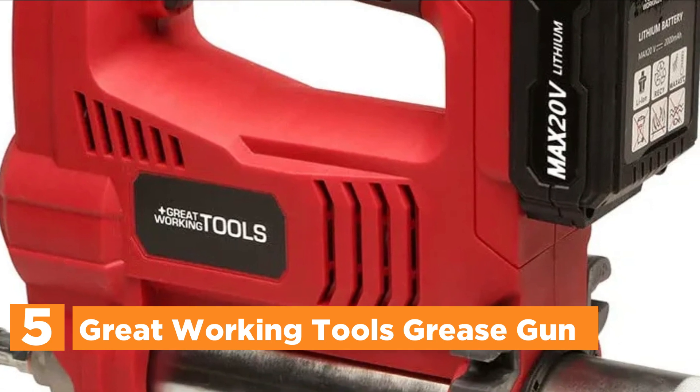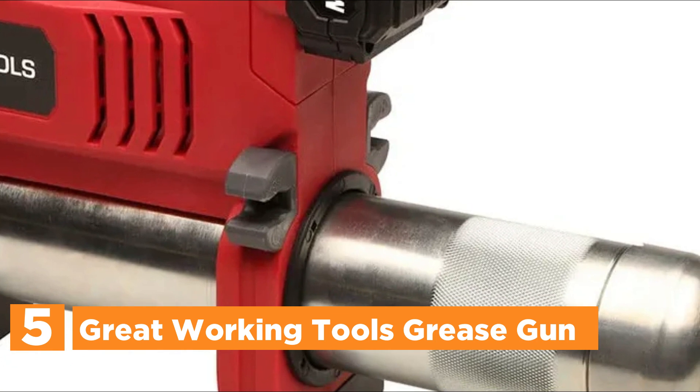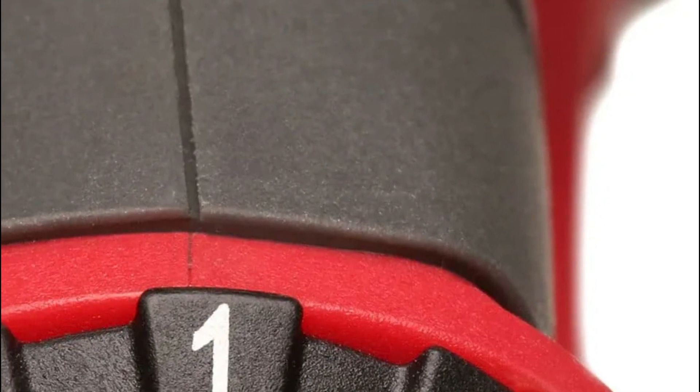The 10,000 PSI Max Power Grease Gun is able to withstand the toughest grease fittings. The battery-powered 20-volt grease gun is ideal for construction, agriculture, automotive general maintenance, and industrial applications.